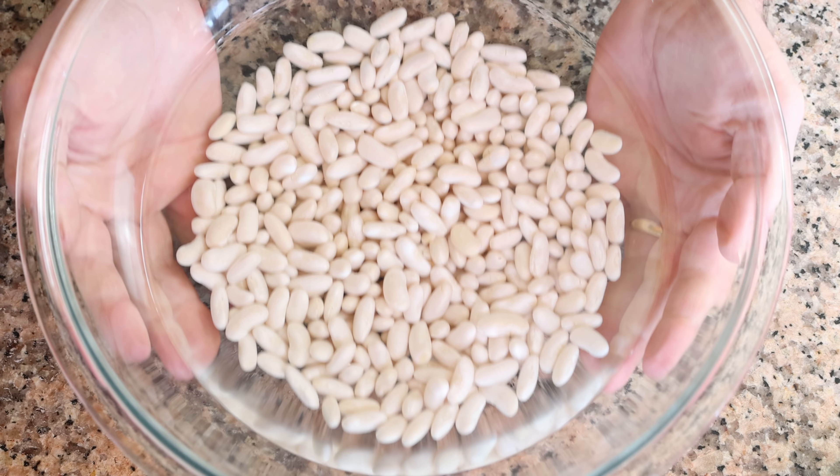After at least 12 hours, I'm going to drain the beans back into the colander and give them one final rinse under cold running water.